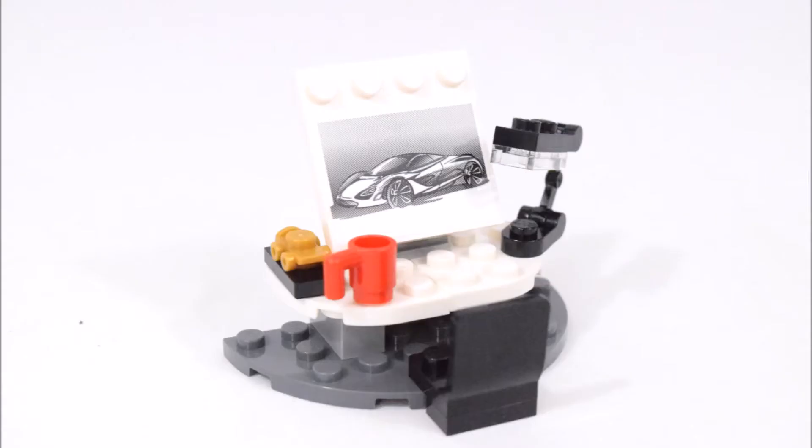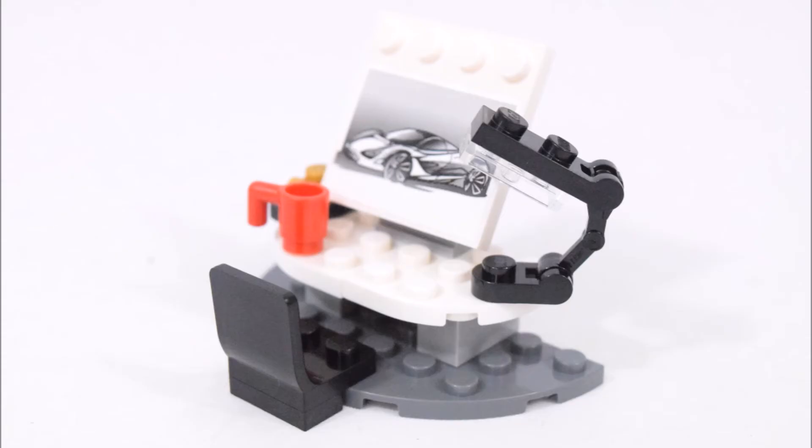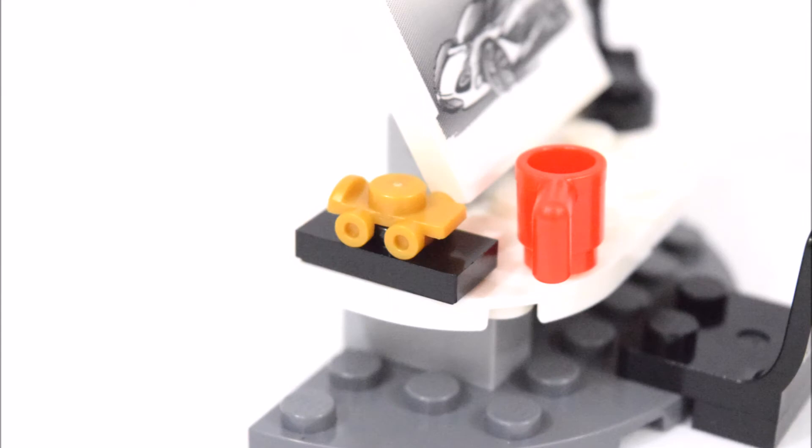Here we're looking at the designer's workspace. It has a white and grey desk and a black chair. On the desk is a white drawing board with a sticker showing a picture of the McLaren. Next to it is a nice black table lamp, a red coffee cup, and sitting on the table is a gold 3D miniature version of the McLaren.